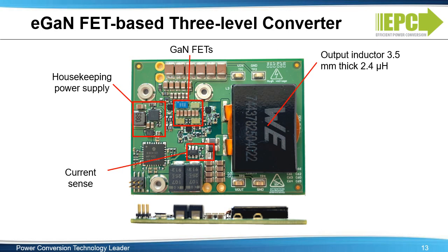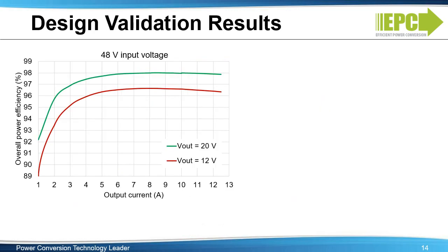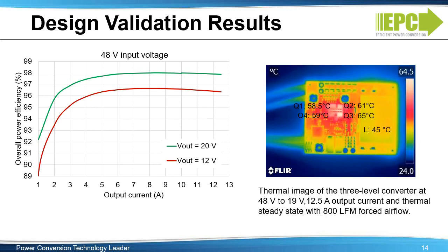A photo of the three-level converter is shown here. All components, including housekeeping power supply and current sense, are on the top side of the board, and the maximum component height is only 3.5 millimeters. The total system efficiencies at 48-volt input, 12-volt and 20-volt output, are shown in the graph on the left versus output current. At 20-volt output, efficiencies reach nearly 98%. The thermal image of the converter operating at 48 volts to 19 volts with 12.5 amps output current and 800 LFM cooling is shown in the right graph. The maximum temperature on the board is less than 65 degrees C.